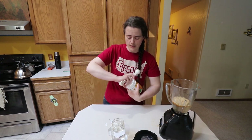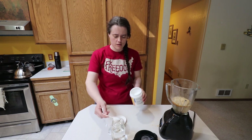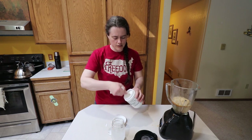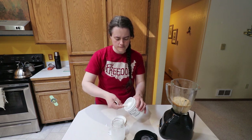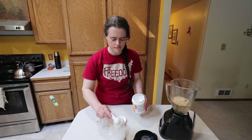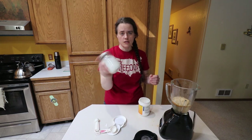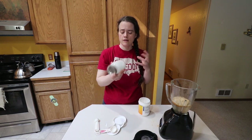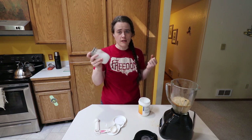Next we're going to add the ascorbic acid. I already have this open so we're going to put four tablespoons into this glass of water. With the ascorbic acid, you don't have to do quite as much mixing — you just need to get it to mix in and melt into the water. So I just come along and shake it.